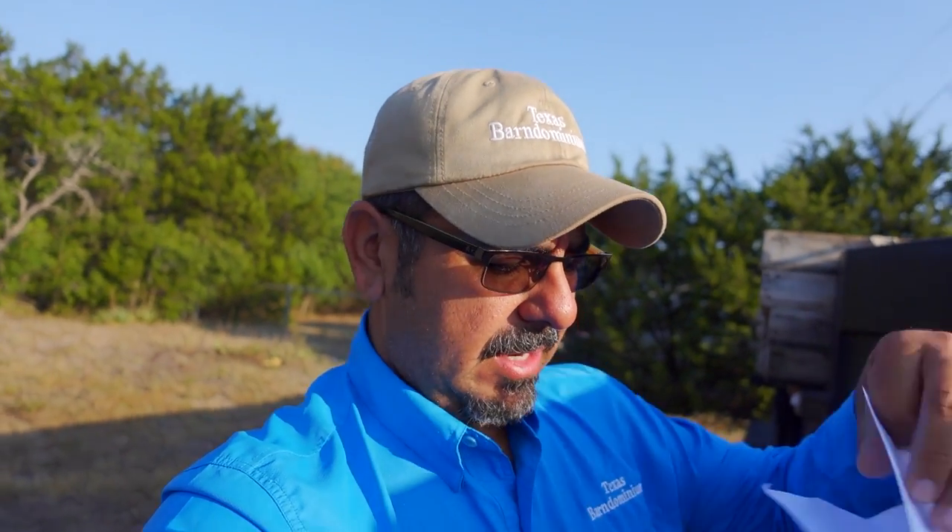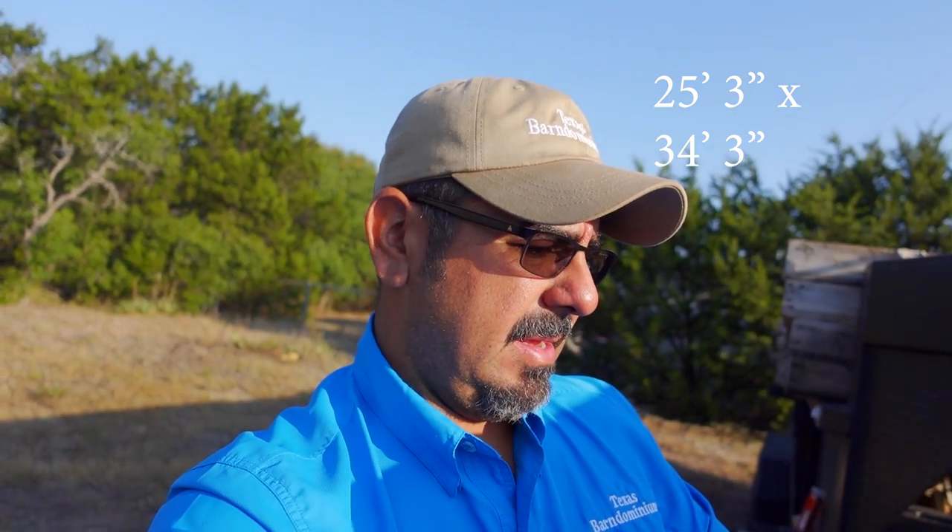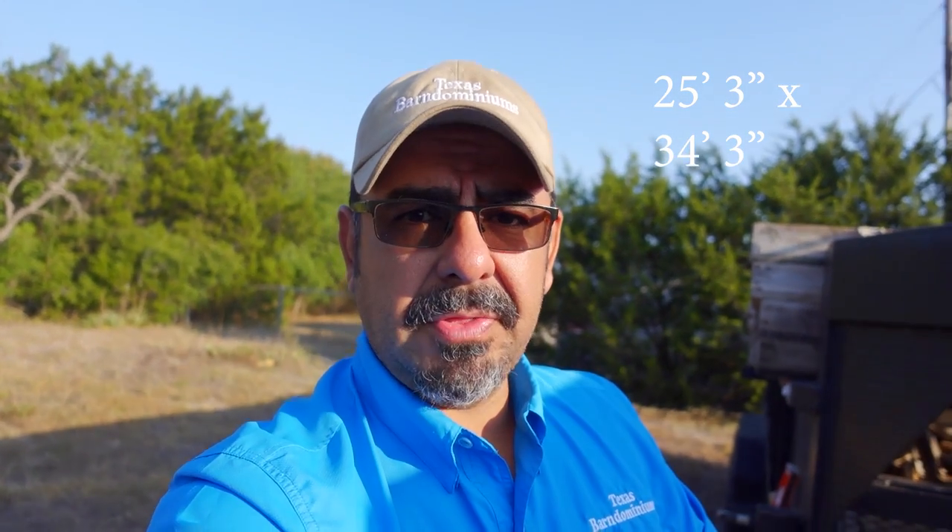Hey, what's going on? Eric Ortina, Texas Barnum Mediums. So today we're gonna show you how to form a foundation. Let me look at the plans real quick. This is a 25 feet 3 inches by 34 feet 3 inches. So we're gonna show you how to do that.